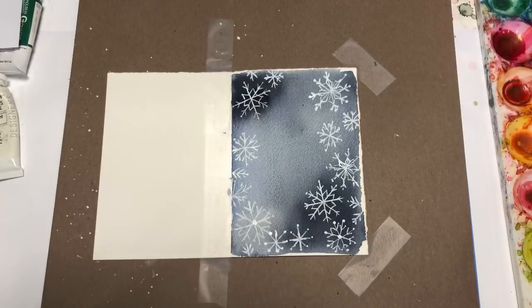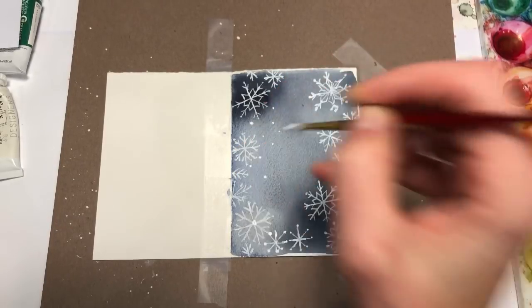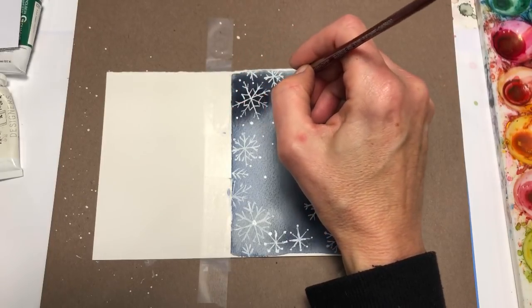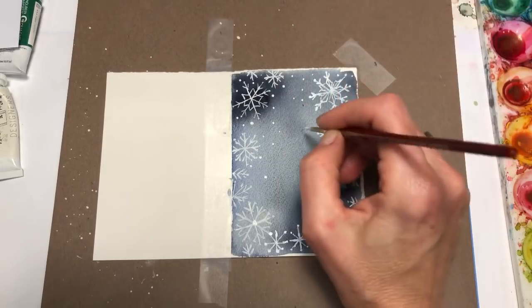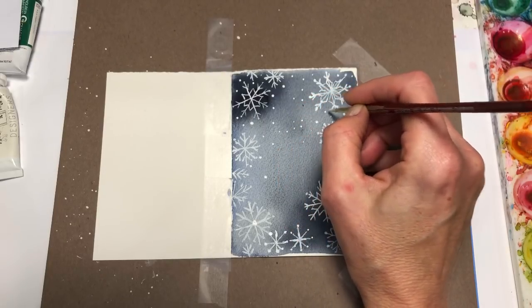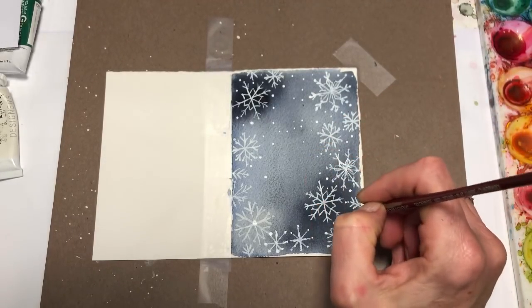Now we're going to go back in with our gouache and just make little dots — bigger ones, little ones, more of a galaxy-type situation. You could do the splatter thing but then it gets a little messy; this is going to be more strategic. If you splatter it, it will have a similar effect, just not as nice or as elegant.